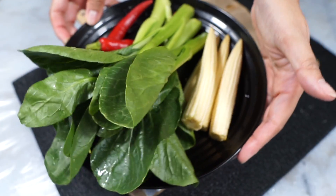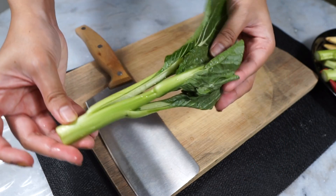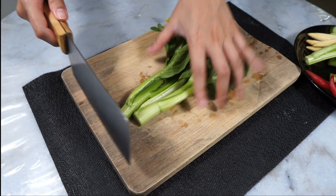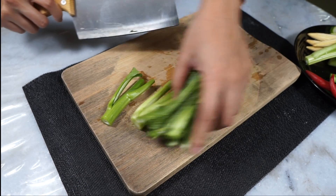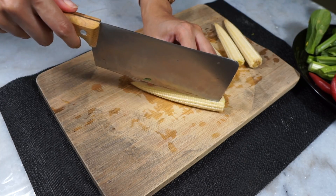First, let's cut up some vegetables — you can use whatever veggies you like. I'm going to be using some chai sim, this Asian leafy green. It's a little bit too large, so I'm cutting it in half like this. I like to separate the thicker stem part from the leafy portions, and you'll see why later on. Next I have some baby corn.